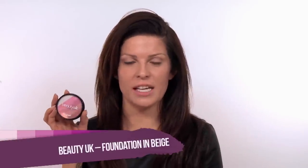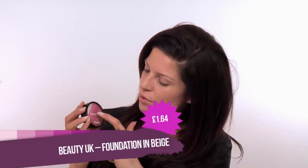That has gone on and it is just slightly starting to dry, turning to a nice matte consistency. Now we are going to go in with our Beauty UK blusher — this is the Stripey blusher and it is £1.64. You get five different shades in one compact, which is just perfect for our budget makeup look.